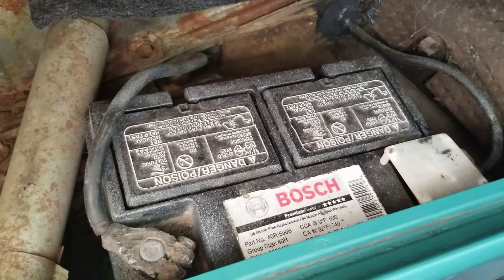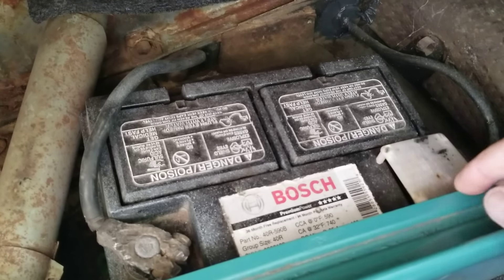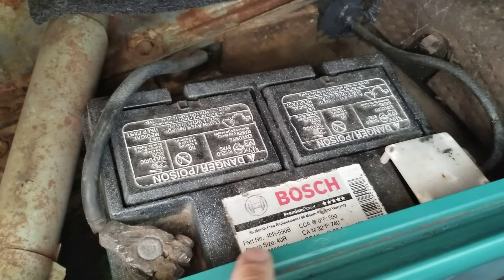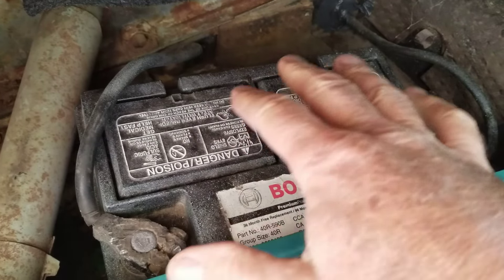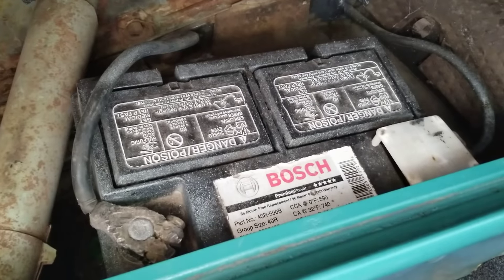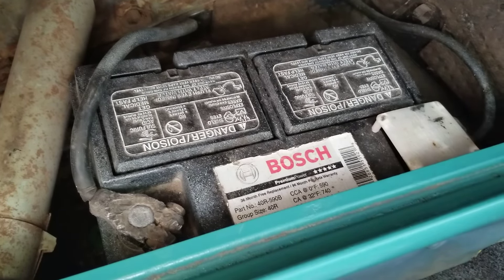Do not put the wrong size battery in your car — there should be a protection barrier above it. Make sure it's the proper size for your car. If it sits up too high, it'll hit the seat springs and you'll have a fire.